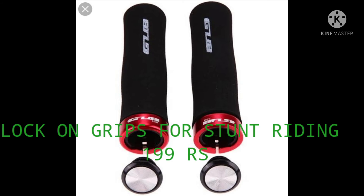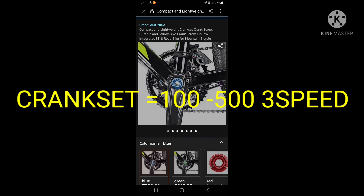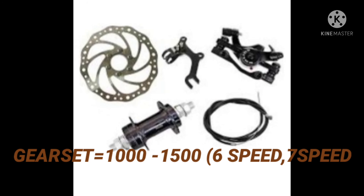You can get lock-on grips at Rs. 200. The next thing is the Holotrek crank, which is very good for stunt riding because of its good performance. Next is the gear set — 6 speed or 7 speed — which you can buy at Rs. 1000.